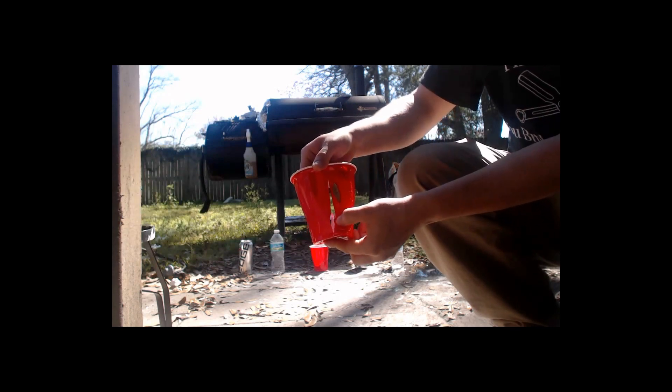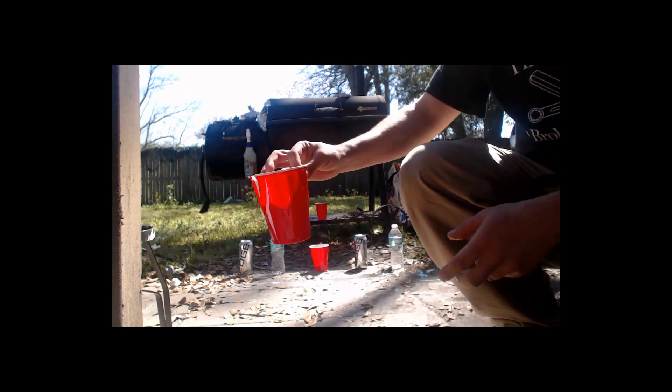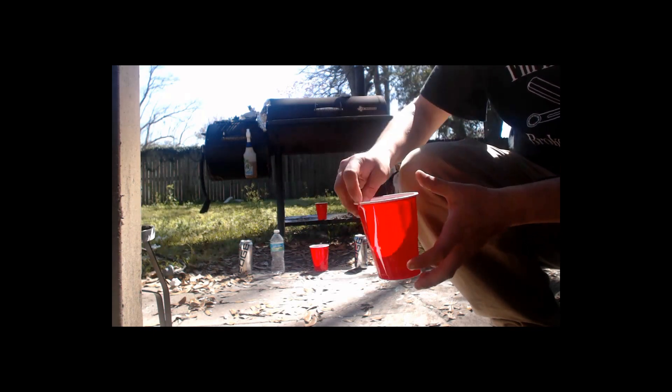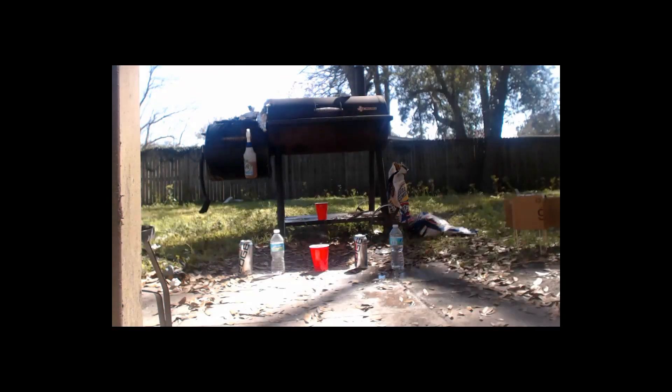It had an exit hole — it just popped it right open. There's some shrapnel that came out the bottom. So we're going to try the water bottle on the far right side of the beer can. There we go — that one did it. Let's see what the carnage is, shall we?